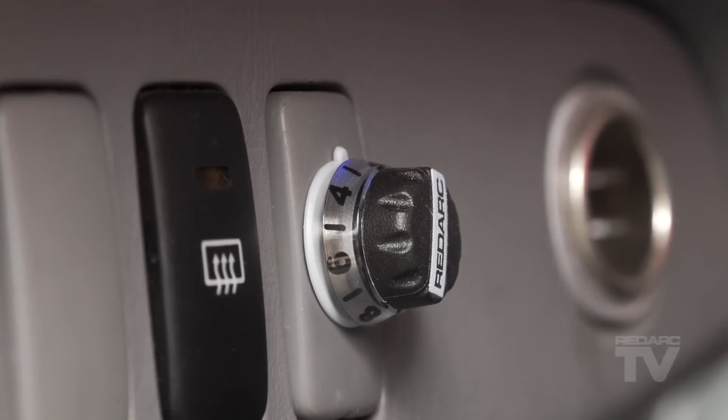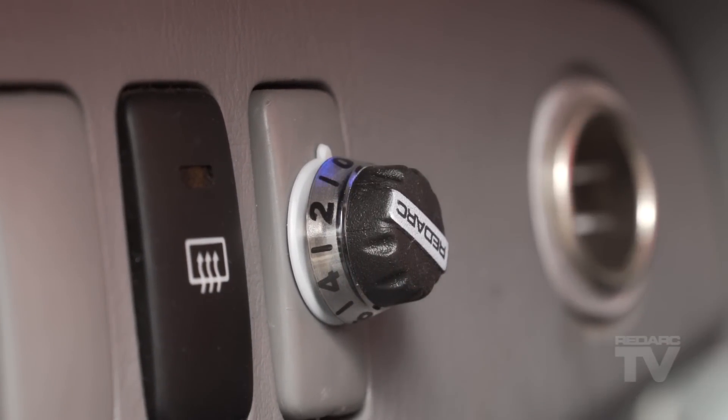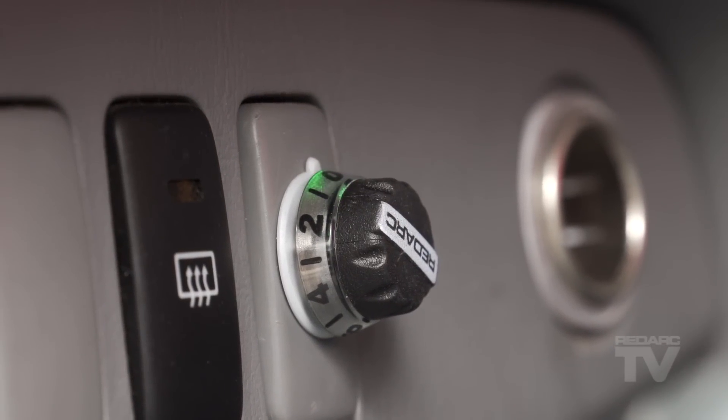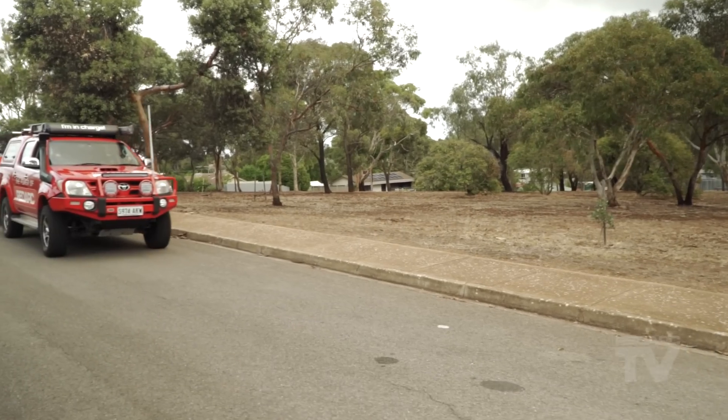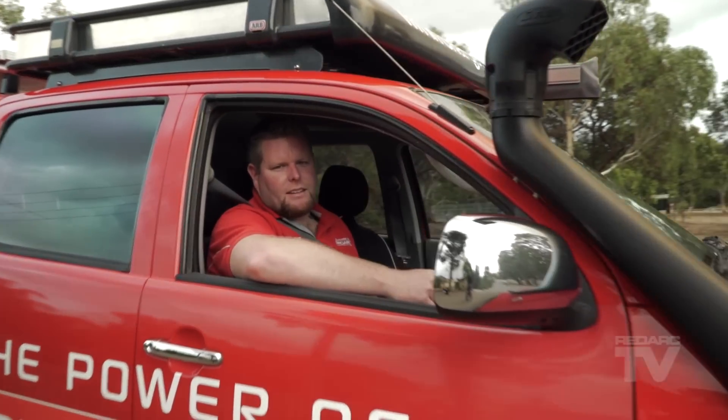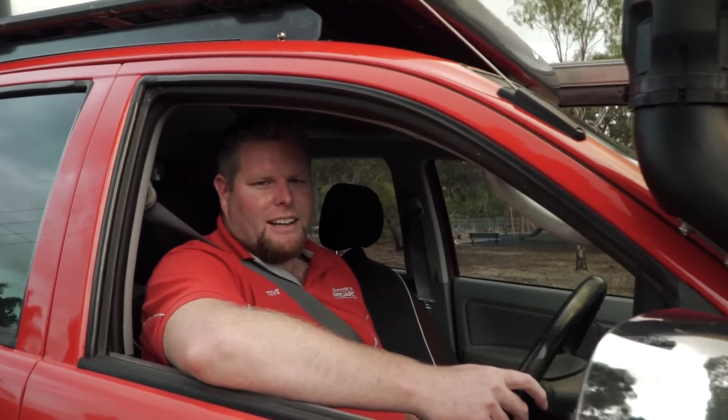Once installed and fully calibrated, you can select automatic or user-controlled mode to suit your driving conditions or trailer load. It's as simple as that. I hope you've enjoyed this video and I'll see you next time.